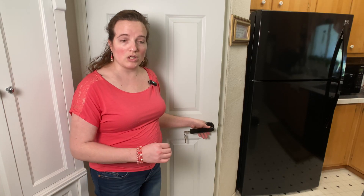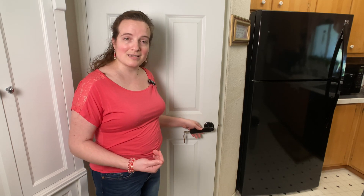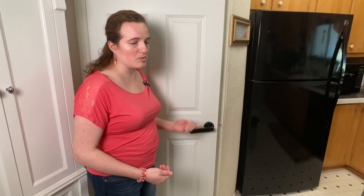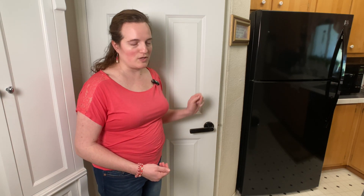This will not allow you to pull the key out while it is still in the unlocked position. You have to rotate it back to the locked position to remove the key. Nice safety feature there.